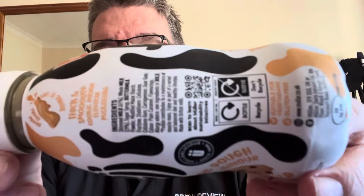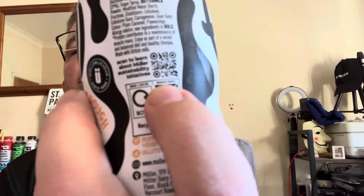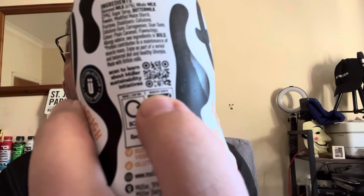For those of you who like the information on the back of the bottle, there you go. Ingredients: milk 61%, whole milk 29%, sugar syrup, buttermilk powder, modified maize starch, food growth stabilizers, cellulose, cellulose gum, carrageenan, guar gum, colour plain caramel, flavourings. For anyone who wants to see Muller's sustainability details, you can scan that QR code on your smartphone if you so choose.